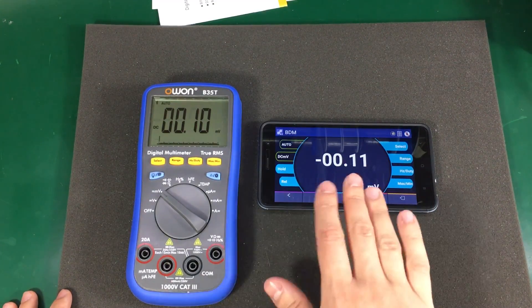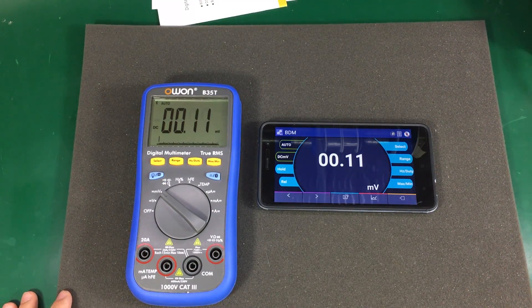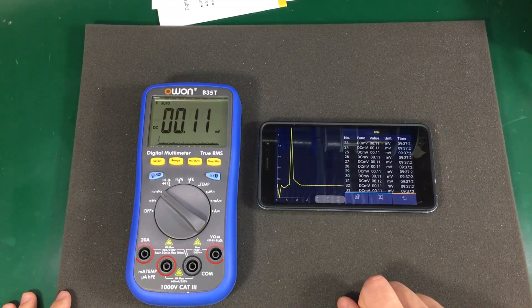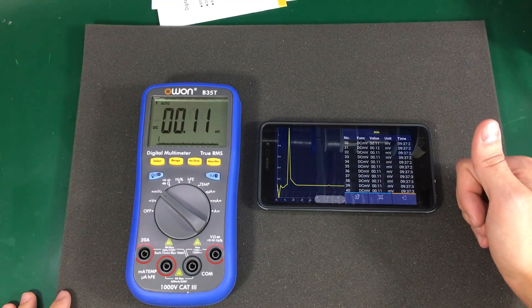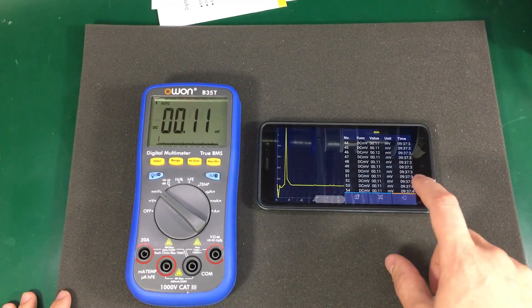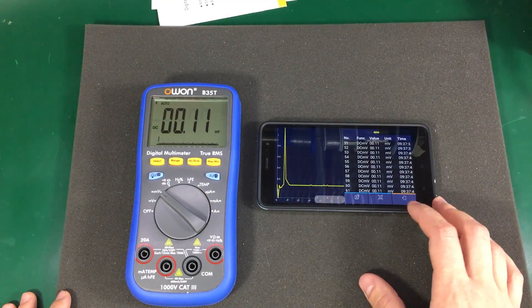It immediately finds the meter. It's connecting and it's automatically started showing values from the multimeter. You also have the option of graphing the values by selecting this button right here. You see a list of all the values recorded so far and a graph of those values, and you can also save the recorded values into a CSV file.